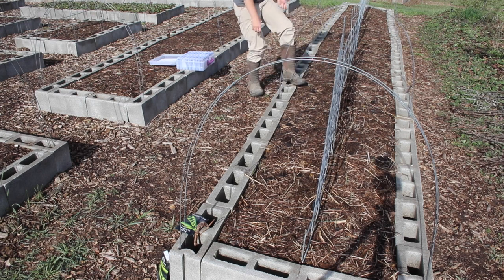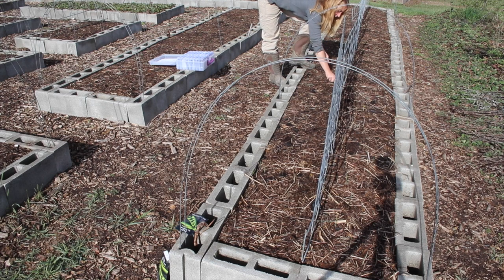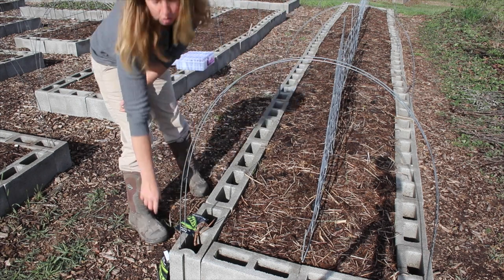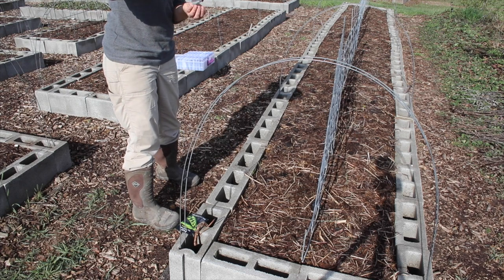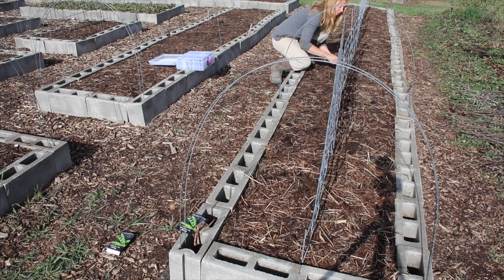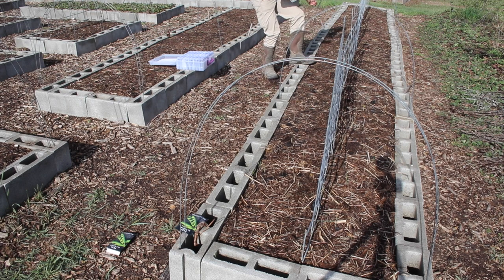We've got two varieties, so we're going right to the join with the Tall Telephones, doing my zigzag row so they can all grow up and reach the trellis. These are one of our favorite foods — if I had more garden bed space I would plant tons more peas because we love eating them through the winter and they freeze very very well. There's almost no amount of peas I could grow that we couldn't eat through a year.